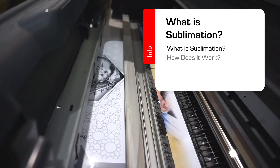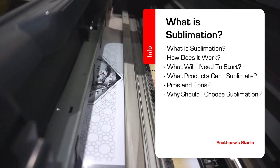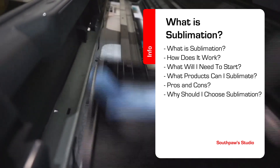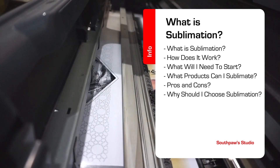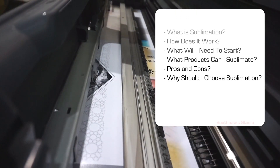In our Sublimation for Beginners series, we're going to explain some of the aspects of sublimation printing. Today, we're going to start out slowly with what is sublimation and eventually get to all the equipment needed and dialing in settings for your equipment. Since this is the first video in the series, let's cover what is sublimation.